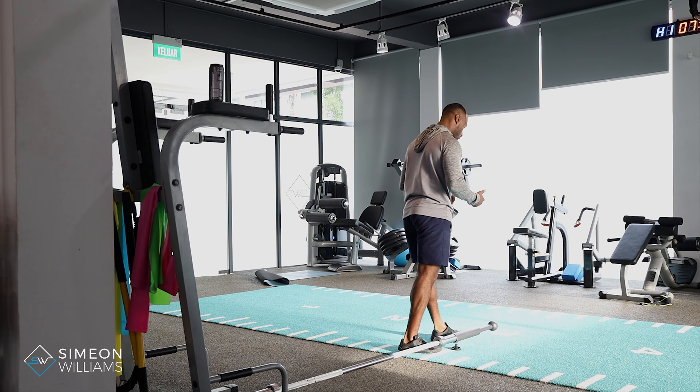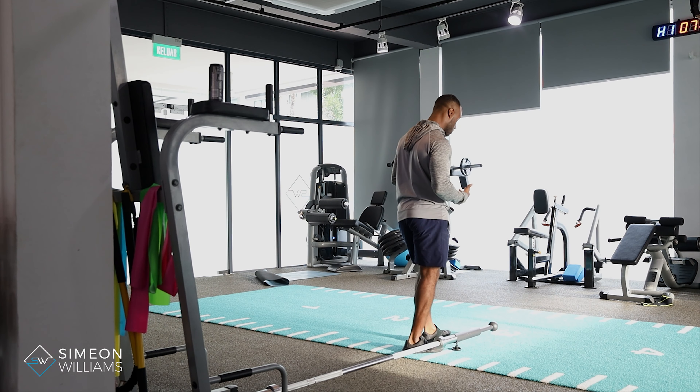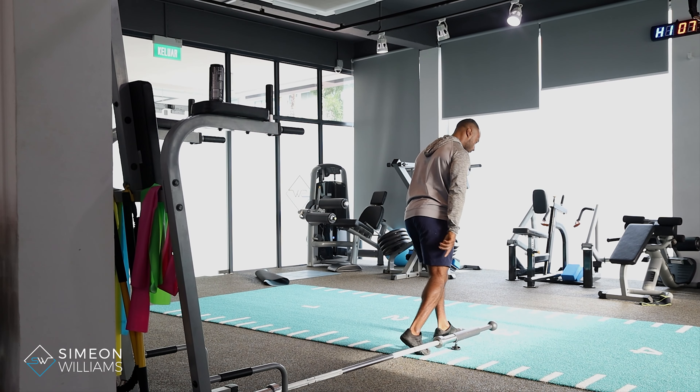So what we commonly see — I'll first take you through the set-up. In the set-up you're going to be in a staggered leg position: front leg is your base, back leg on your tiptoes.